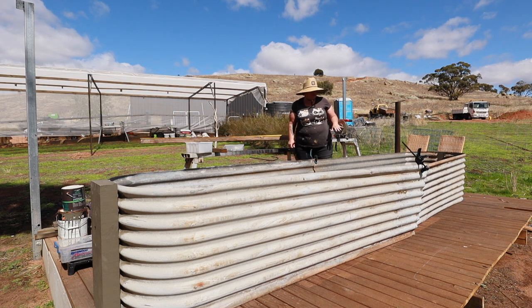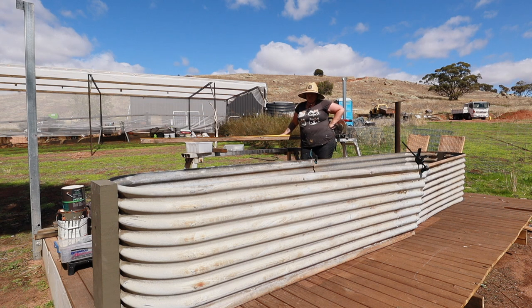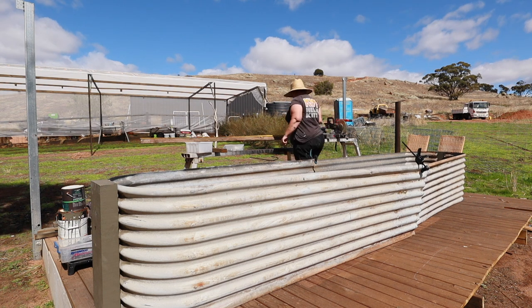These are quite deep beds. We're going to do hugelkulture in these — they'll be a nice height to work into without having to crouch down. For the internal frame height, maybe 2.4 meters since we've got the height in the shade house anyway. Might as well use the height we've got.